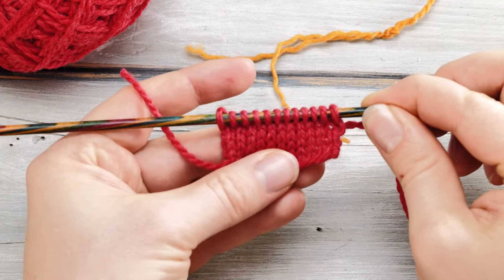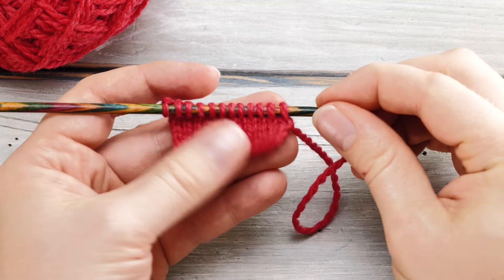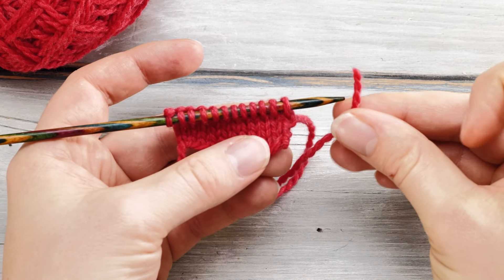Hi everyone! Norman here. I quickly wanted to come online to show you a super simple way to join in another ball.